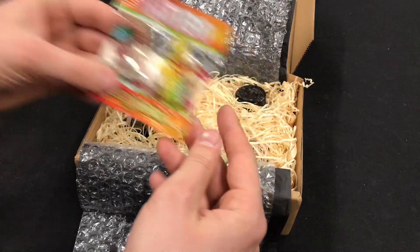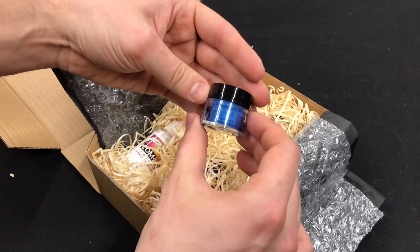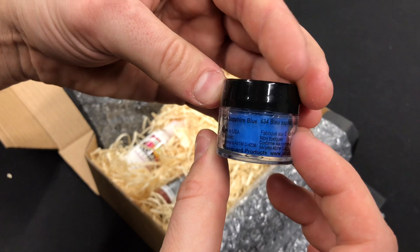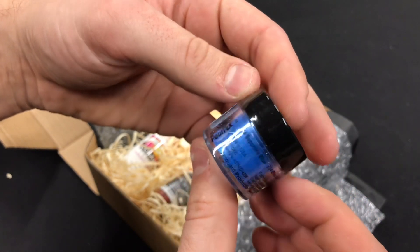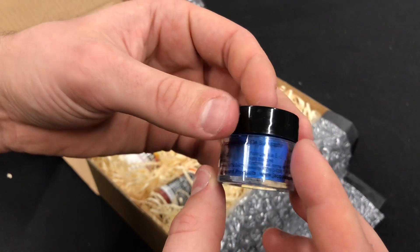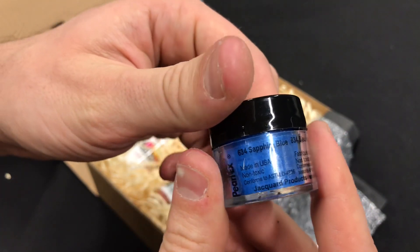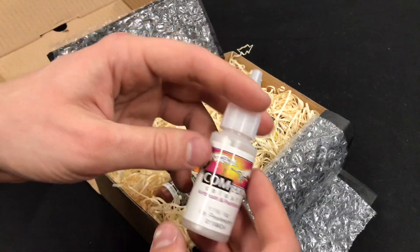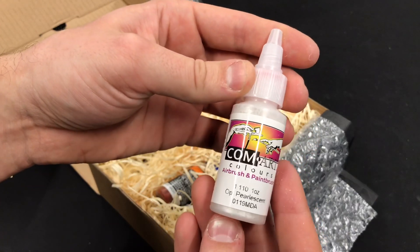Of course you get some Haribos in there — it's always nice. Then we have some Sapphire Blue, Blue Sapphire from Pearl-X. Made in the USA, non-toxic. Interesting — looks very shiny. There's some pearlescent.